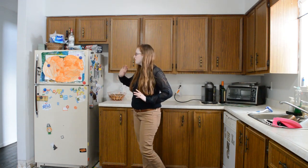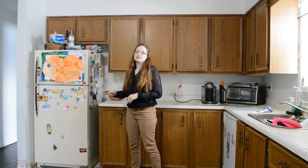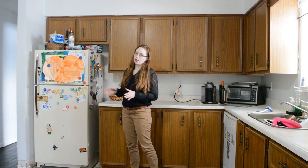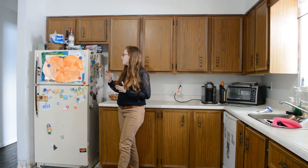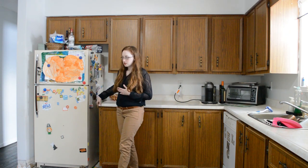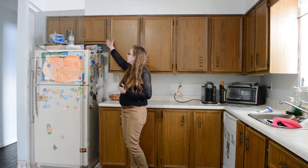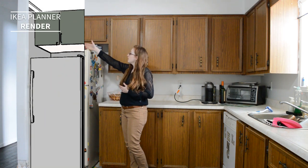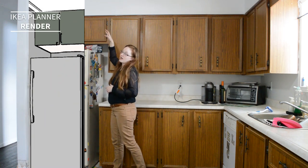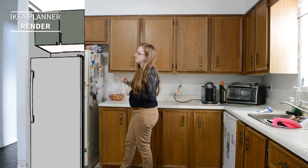We're going to be starting in this corner here with our fridge. This is a pretty old fridge — it makes a lot of noise and is probably not very energy efficient, so we're going to be upgrading to a different one. We're also going to be pushing it all the way to the wall. Right now we have a lot of space between the counter and the other wall. Then we'll do a proper cabinet above that comes all the way in line with the fridge, so we don't have all this mess up here and can actually access the doors instead of having them blocked.